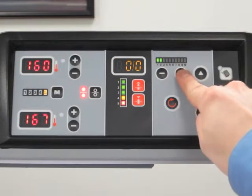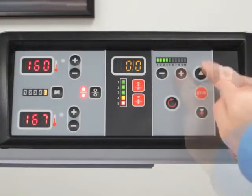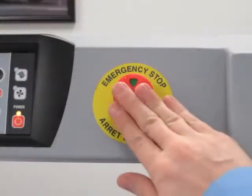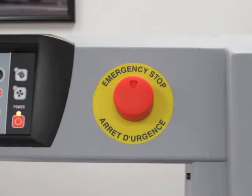Speed can be adjusted up to 21 feet per minute. The rollers begin rotating with a simple touch and are stopped with the press of a button. Emergency switches also stop the laminator from running.